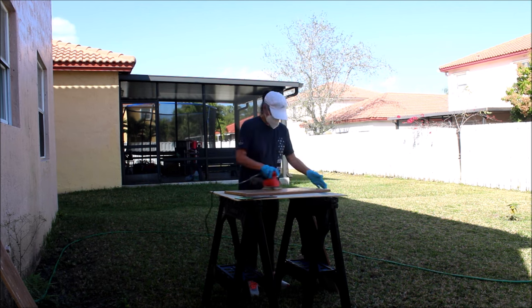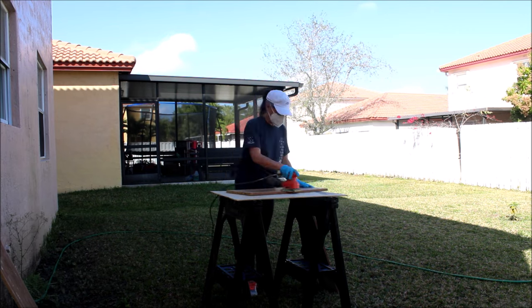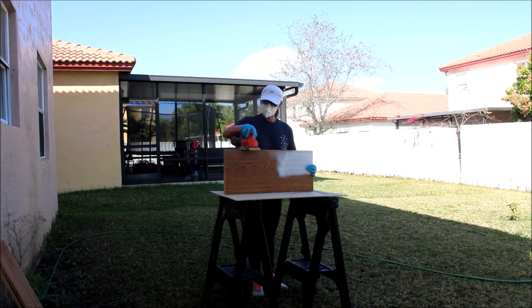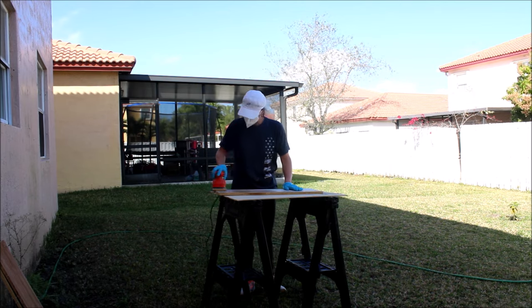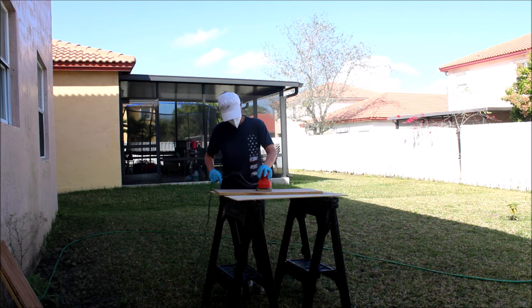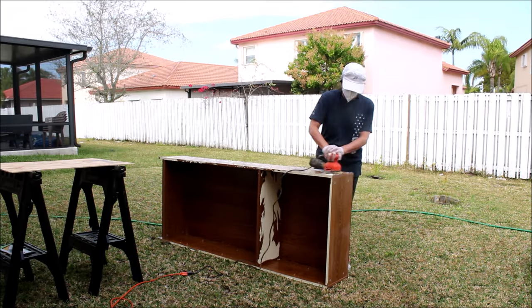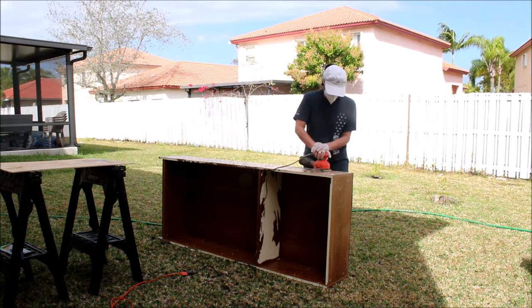This is a laminate bookshelf but it's the same concept — you want to get rid of all the glossy finishes so your paint can adhere better. After sanding all the shelves, I'm also sanding the bookcase.